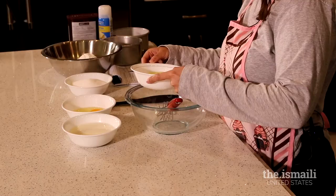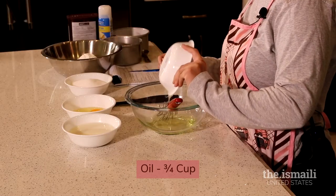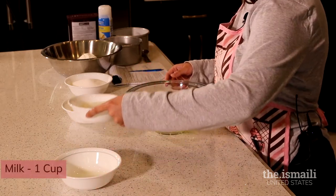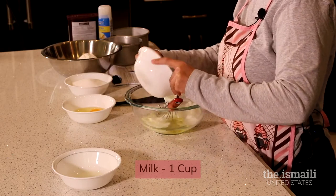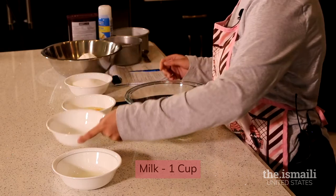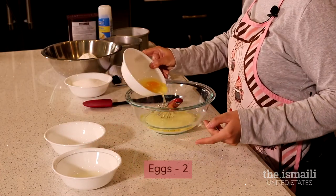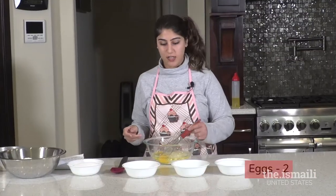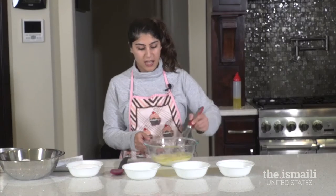I went ahead and pre-measured the ingredients. We're going to start with the liquids first and then add the dries. First I'm going to add the oil, which is three-fourths cup, then the milk — there's one cup of milk in this recipe — and last the eggs, which is two eggs. We're going to combine the liquids first and whisk that together until the eggs are broken up.